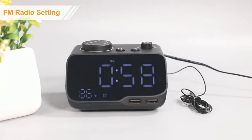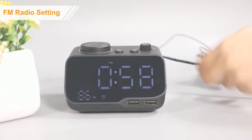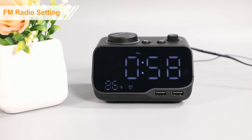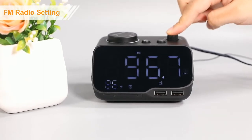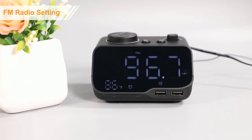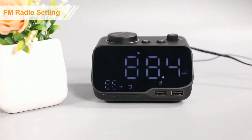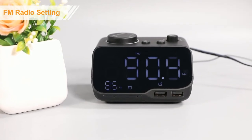Firstly, please fully extend the FM wire antenna and vary the direction for best reception. Press the radio button to turn on the radio. Secondly, press and hold the radio button for 2 seconds to scan and auto-store the available stations.